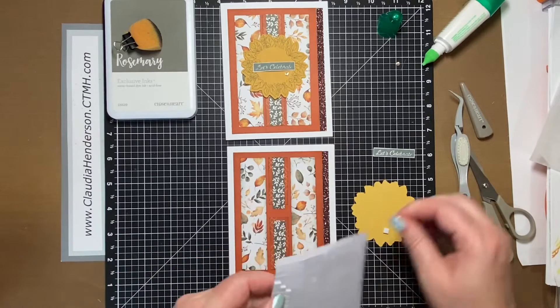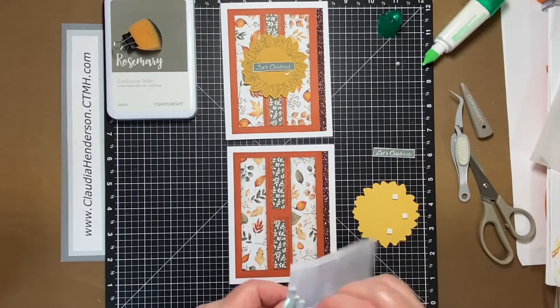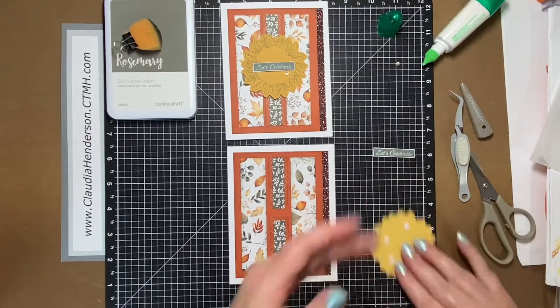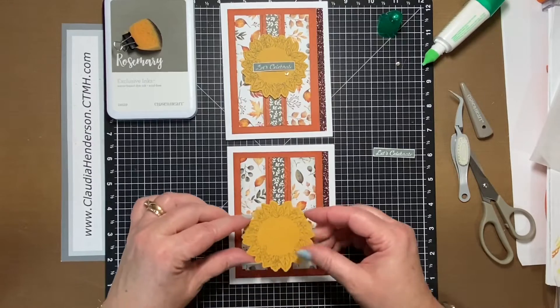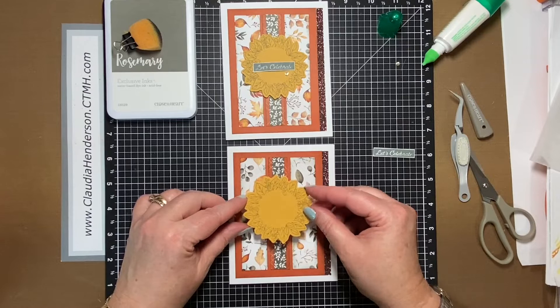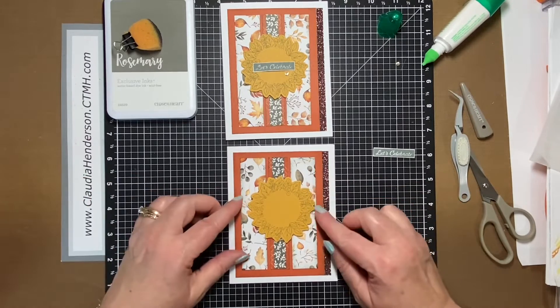Now this one needs to be raised. I'm just going to put a couple of foam dots on here, removing the backing, and placing it in the middle. It's up to you which way you want it in the center here — just center it. That looks good, press it down.